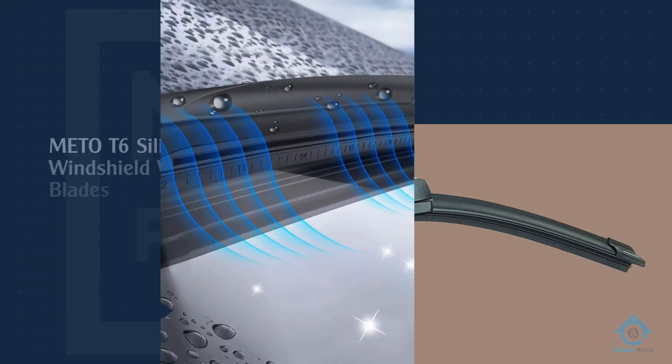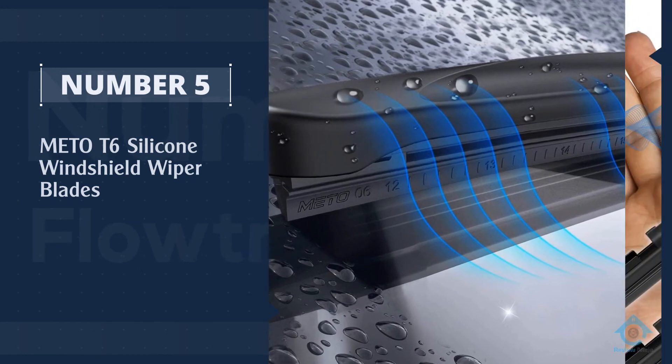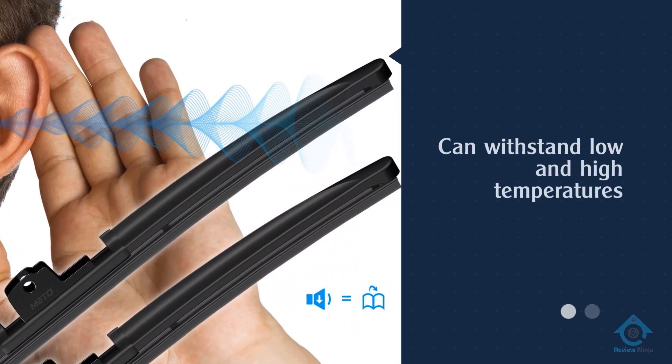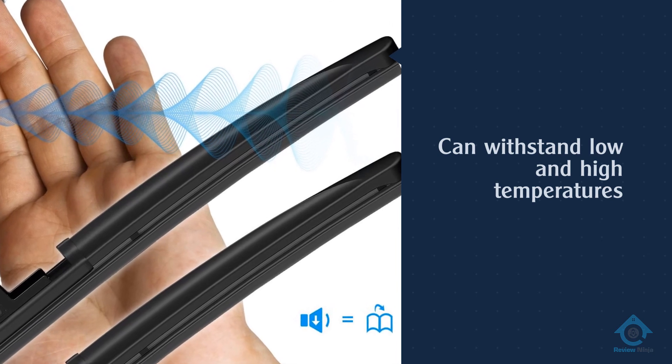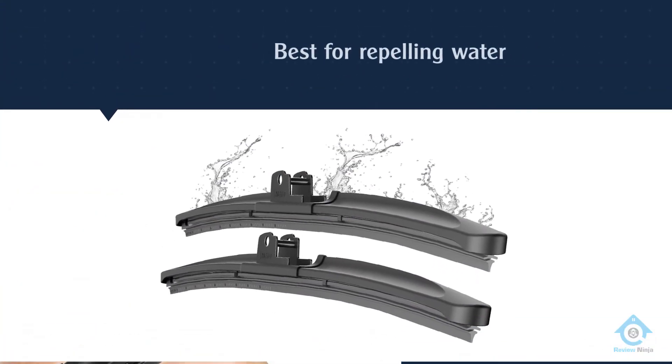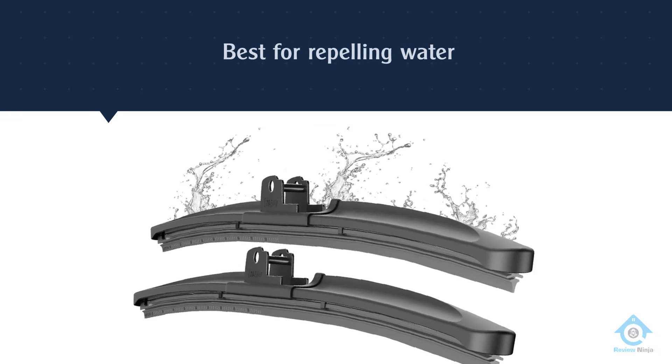Number five: Mato T6 silicone windshield wiper blades. These wiper blades are one of the best for repelling water. The blades coat the windshield with repellent every time they swipe. Aerodynamics help to minimize dragging so that you can experience a smoother, more complete wipe.